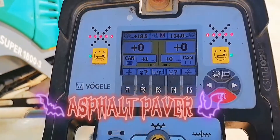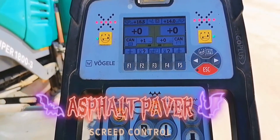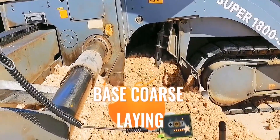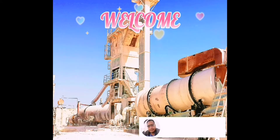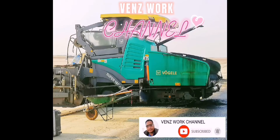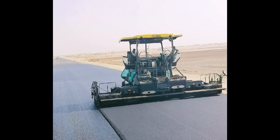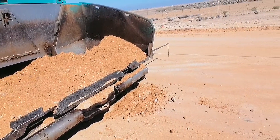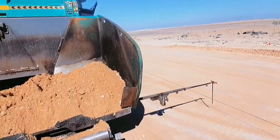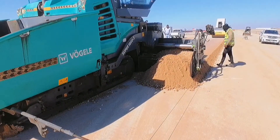Asphalt Paver, Screed Control, Base Course Laying. Welcome to Venn's Work Channel. Happy day everyone, welcome to my YouTube channel. Today I'm gonna show to you the next layer of making roads after the sub-grade layer. This is Asphalt Paver just started laying base course materials.